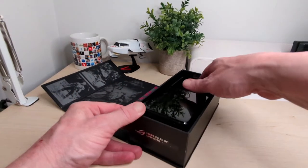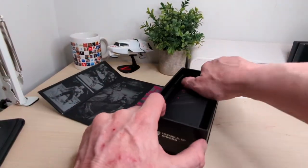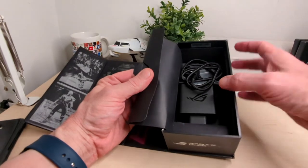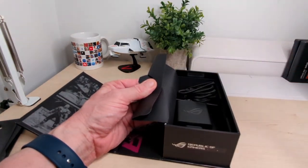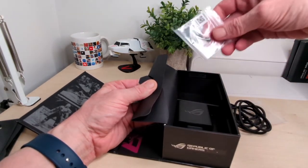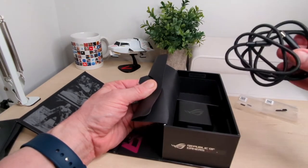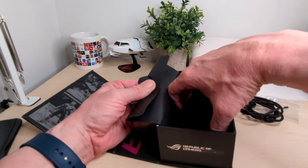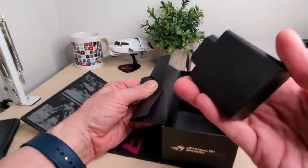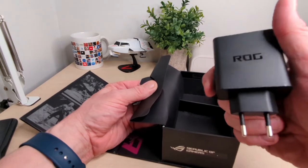We get the device itself, and also inside we have a bag with two little — whatever they are. Actually they look like buttons — spare buttons. You've got a nice braided cable with the branding on it, and of course you've got a cool plug. It's a very heavy plug, but it has the branding on it — USB-C to USB-C, ROG up on front there.